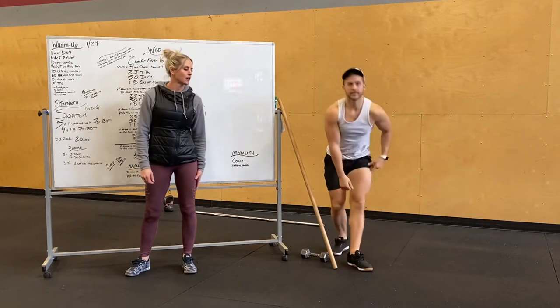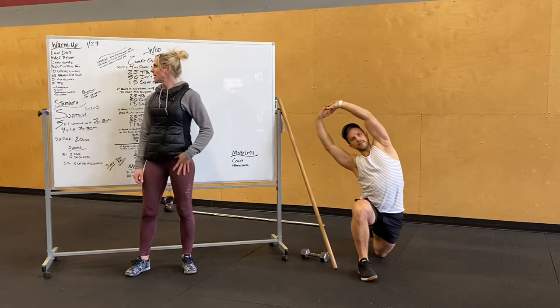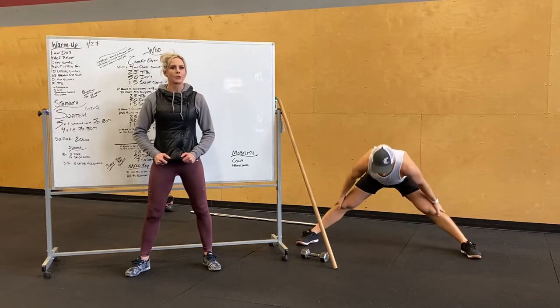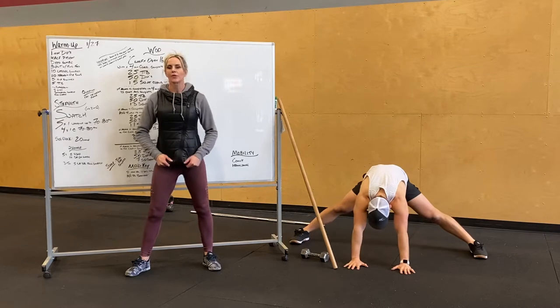We're going to hop up and do a deep lunge stretch. Stretch out those hips, hit both sides. We're going to stand up and do splits with a forward fold — splitting our feet and then folding forward. Try to get low to the ground, push those hips back, stretch out those adductors.